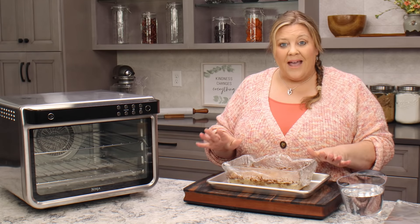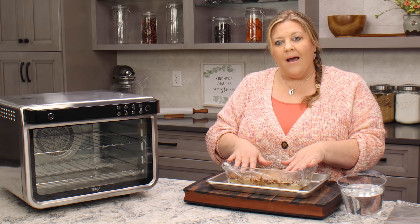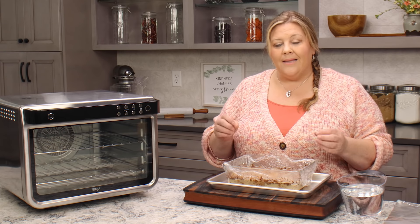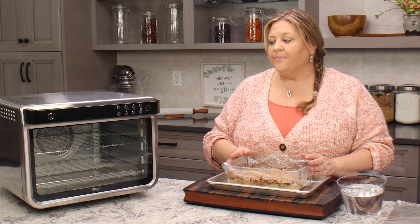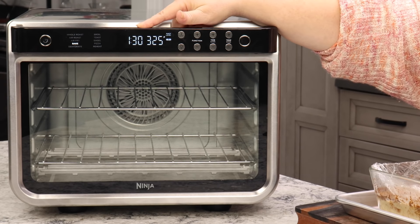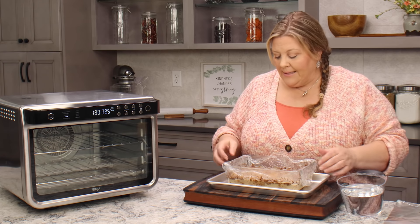You can even go lower than 325 if you want — it's just gonna take a lot longer to cook. The length of cooking depends on how cold your ingredients are. I took the pan out of the refrigerator about an hour ago. I don't set exact times on this — it's more something you're gonna watch throughout the cooking process. I'm gonna set it to the bake setting at 325 degrees for an hour and a half. I don't usually worry about preheating the oven for a long bake like this.